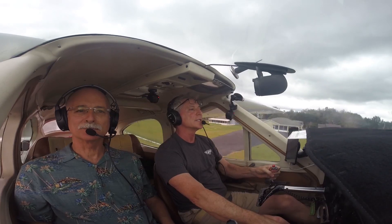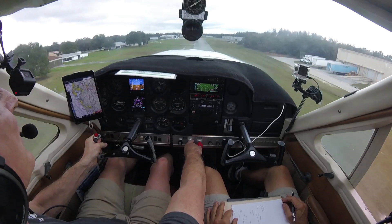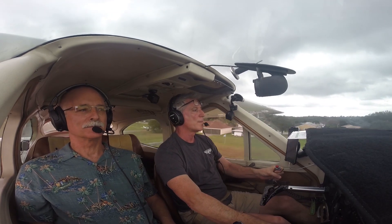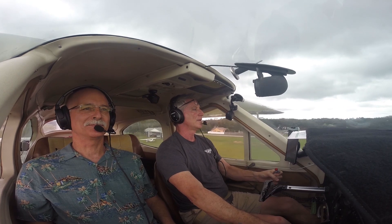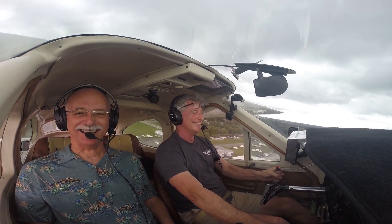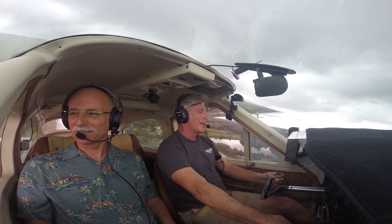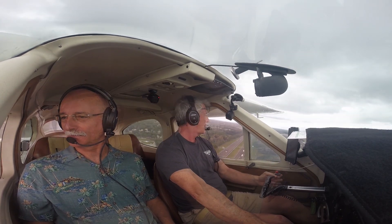We flew from Tampa north to Zephyr Hills, which is about a six-minute flight. We took off VFR and since they're so close together we just did the RNAV 19 approach into Zephyr Hills, but we didn't get an IFR clearance — we just shot it as a VFR aircraft. Loading and activating the approach in the Garmin is really easy.